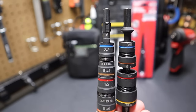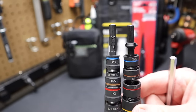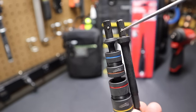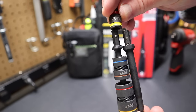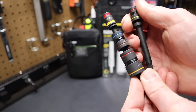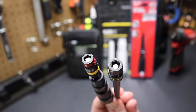Milwaukee and Klein bits are not interchangeable because of the spline drive on the Klein. But comparing the Malco shank — very similar to Milwaukee, just the ball bearing is in a slightly different place. A Malco bit goes right onto the Milwaukee, and a Milwaukee bit goes right onto the Malco. The Malco and Milwaukee are interchangeable.